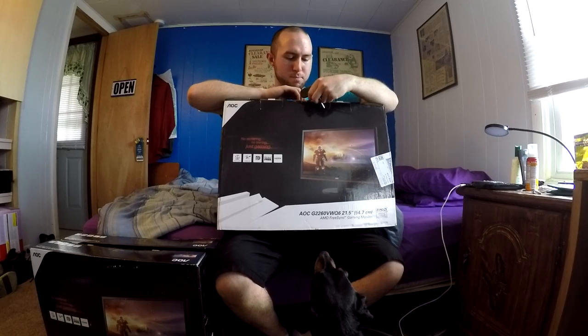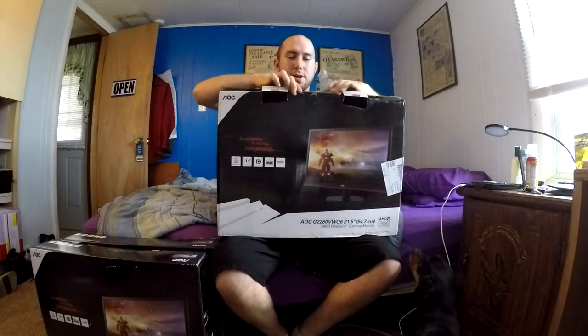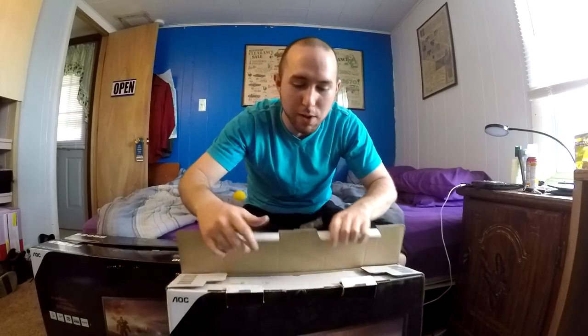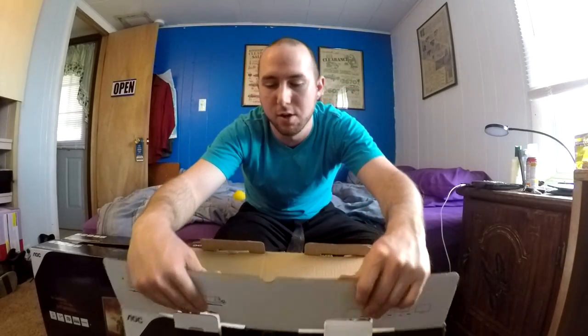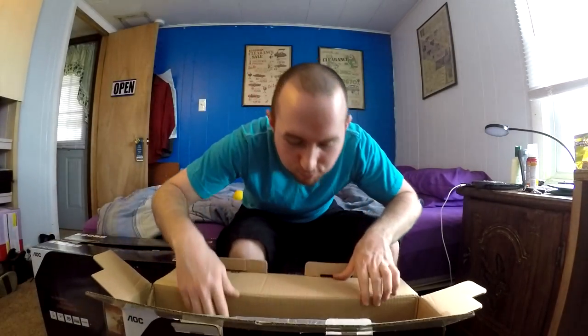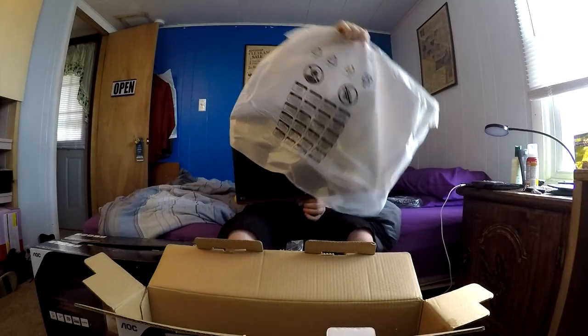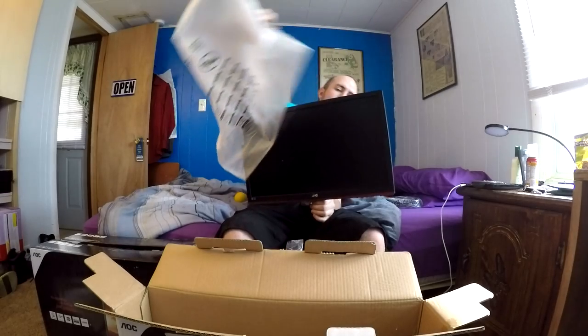Let's get this box open. We can see what we have in one of these boxes. We have what looks like a VGA cable — perfect, normal thing you'd expect to come with a monitor. We have a power cable, styrofoam, and then the monitor itself, which has a red outline to it according to the ad. And yes, it does have red on it.